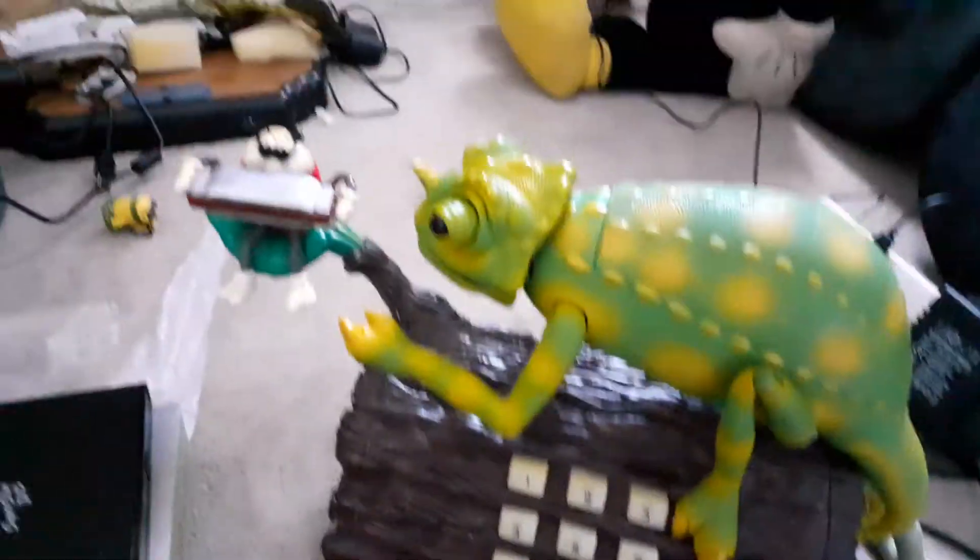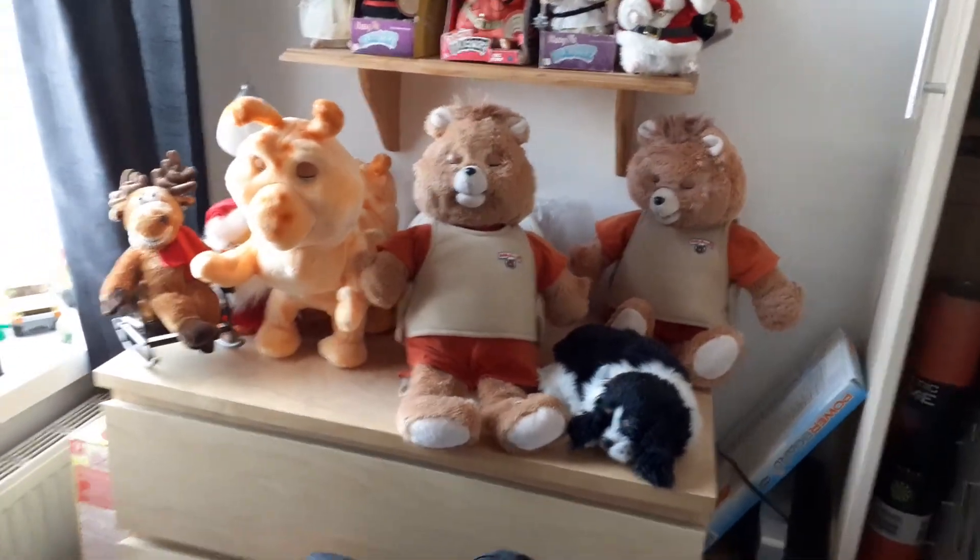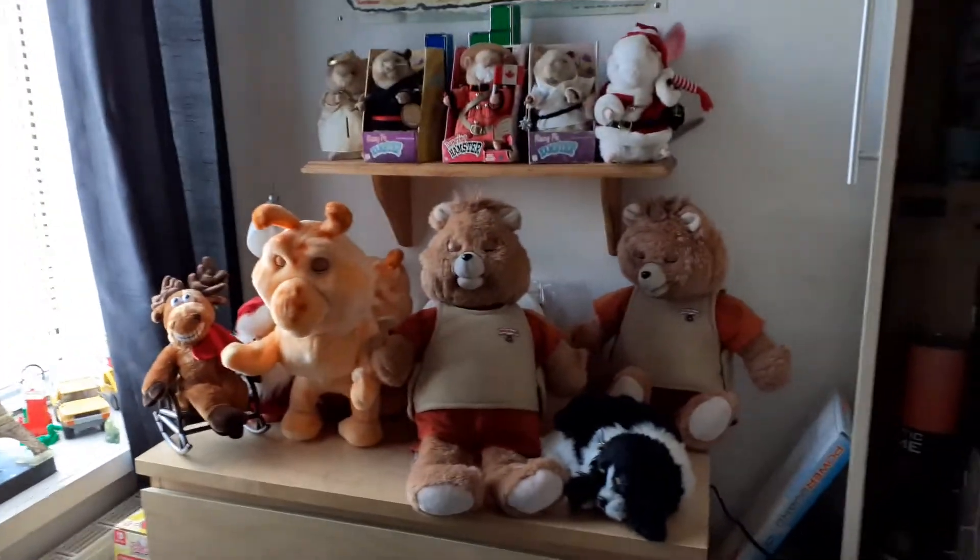Why did I say it like that? That was quite weird. I suppose I'll come up here. Teddy and Grubby — looking very cute and fluffy. Someday I'll get these Grubby, but for now, no.